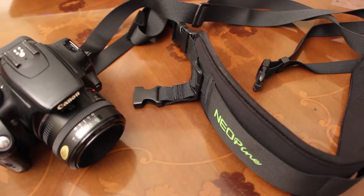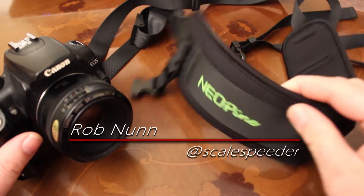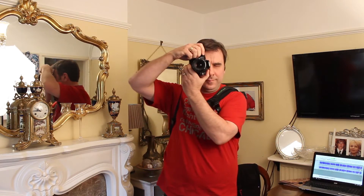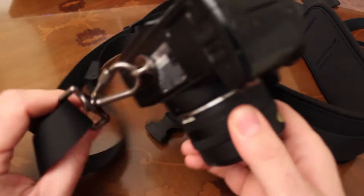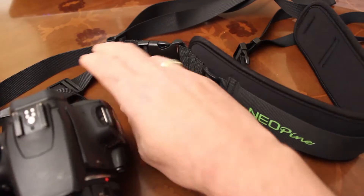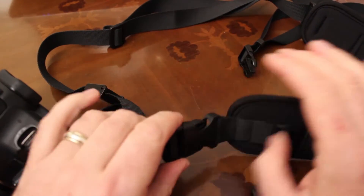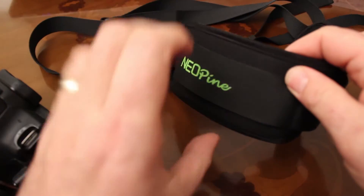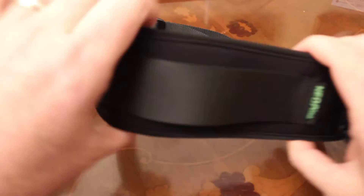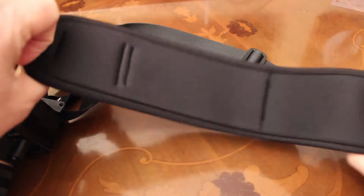Using a bandolier type camera strap like the QSS5 from Neopine will improve your photography. That's a pretty wild statement, but if you've been using neck straps for your heavy DSLR cameras, you'll know they can get pretty uncomfortable pretty fast, which means you'll get annoyed and not stay out shooting. Great photography involves photographer's luck, which is all about taking lots of photos to get more keepers — and with a comfy bandolier strap like the QSS5, you'll be out shooting for longer and get those extra special shots.